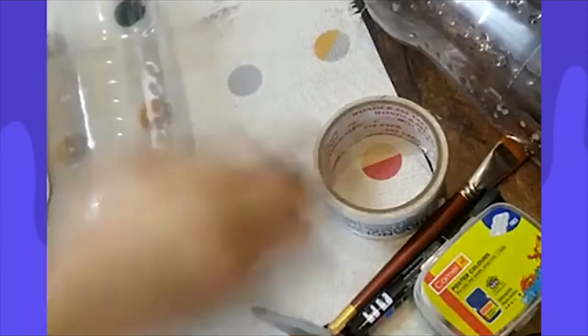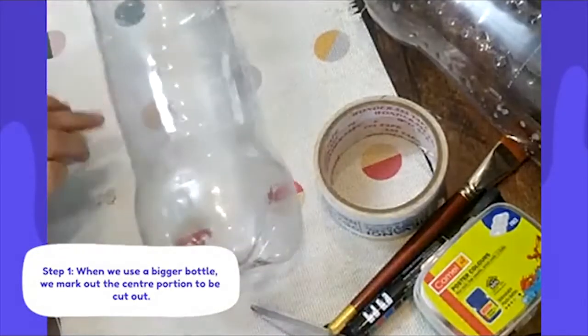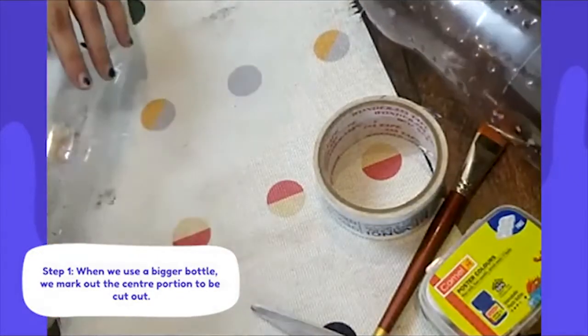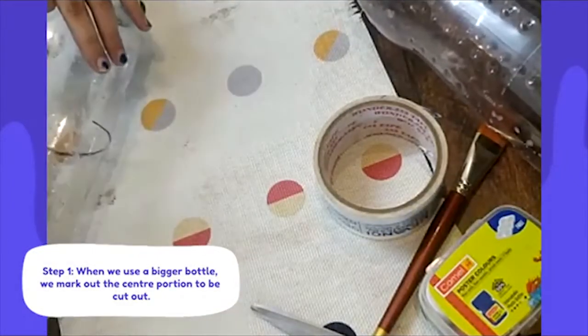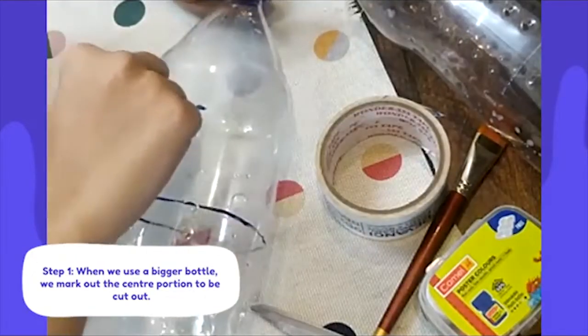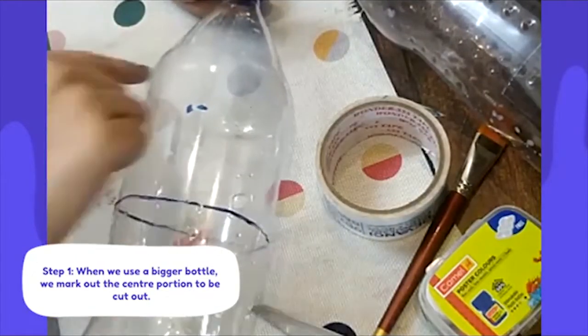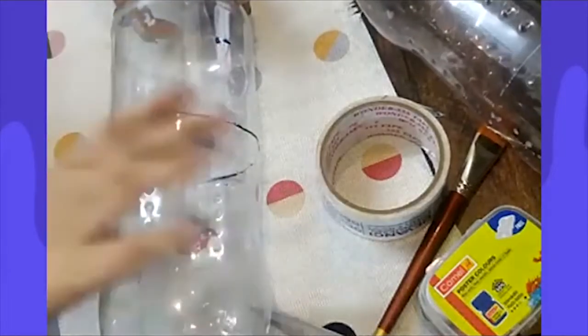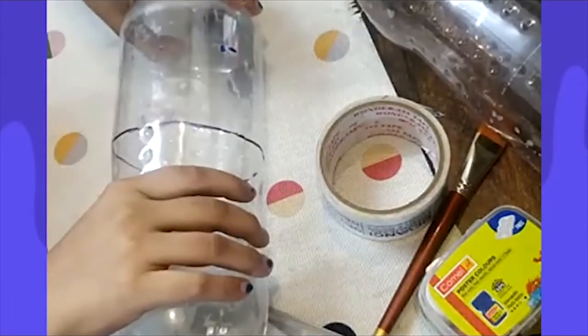What I'm going to do first is draw around the circumference of my bottle, just along the edge. I'm going to draw one more line the same way. Basically I'm going to dispose of this middle section — I'm going to use the bottom part and the top part.